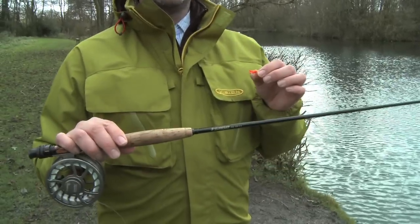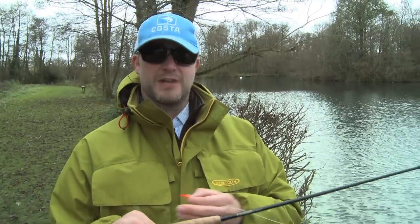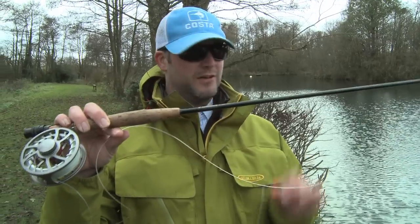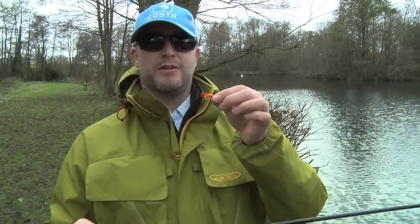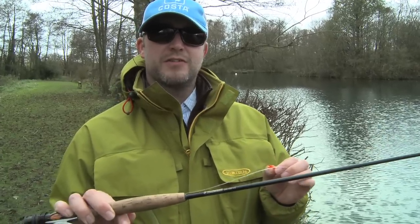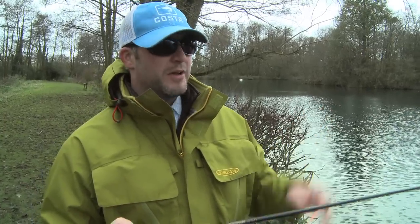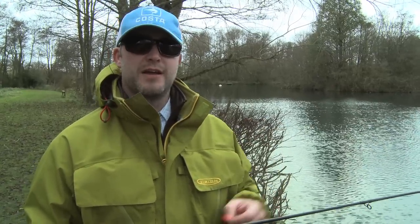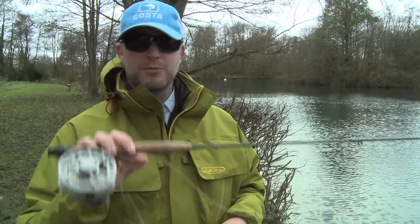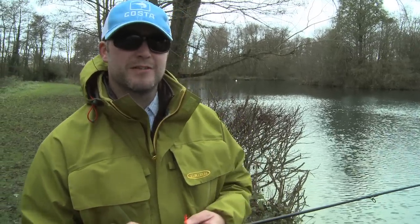Okay so we're now going to try the third technique which is the booby on the sinking line. As I said before it's reasonably shallow here, so I've got my fast glass on, six foot leader, little orange booby. I'm going to cast it out, let the line sink close to the bottom, and then just sort of twitch it back and see what response we get. What we're going to do in a bit is go up to the second lake called Squires — it's a much deeper lake and we can put on the full sinking line and have a go up there as well. But first let's give it a few casts here.